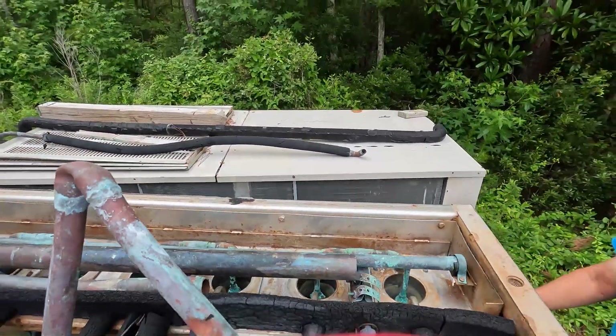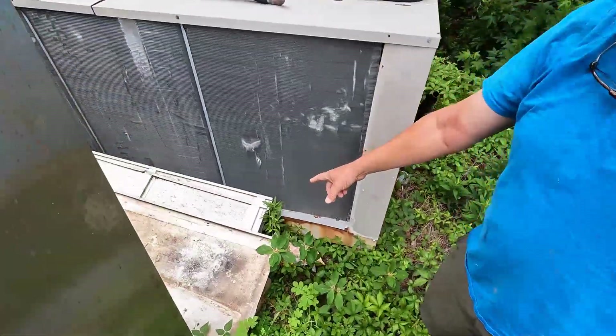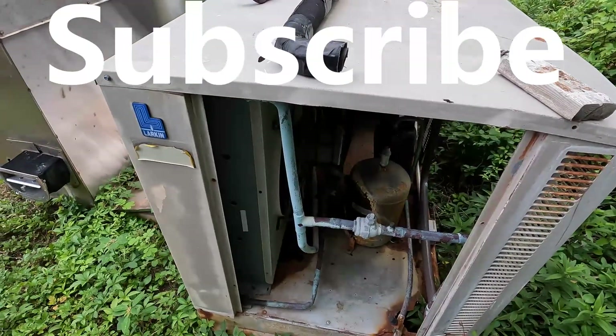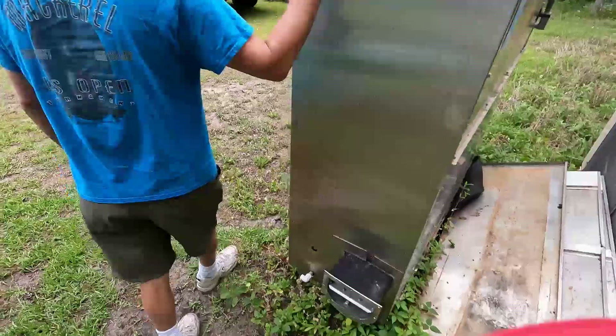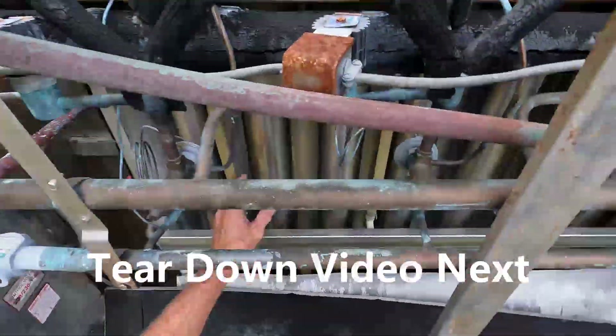I gotta take this thing to the house, got a lot of work to do. This must all be stainless steel — every bit of that thing right here is heavy. Look at the compressor! I would never bring that in like that. Yeah, you get way more money out of it. Oh my god, all that stainless steel holding that copper. I bought two ice machines for six grand — that's gonna be interesting.